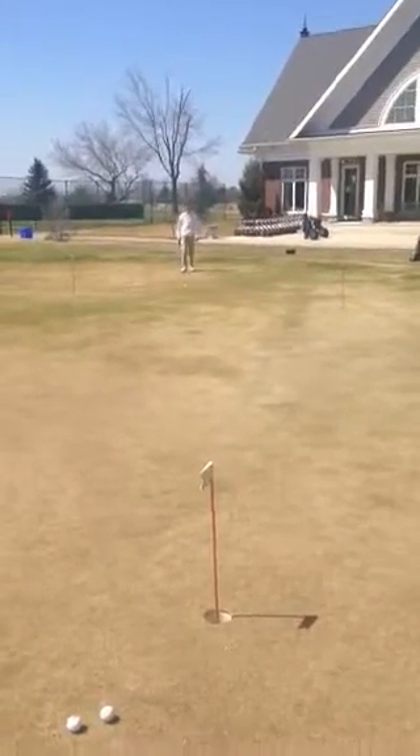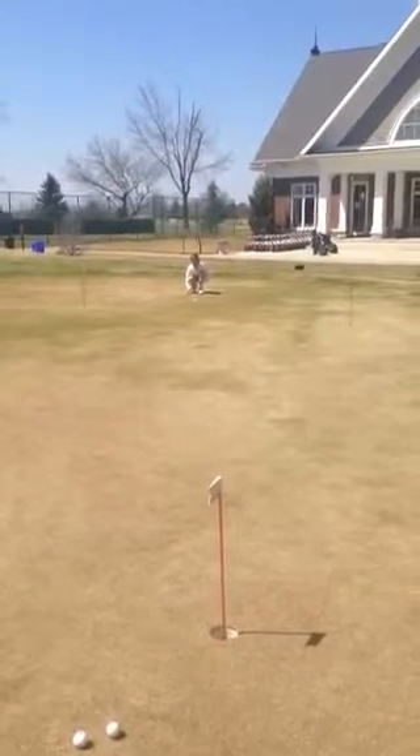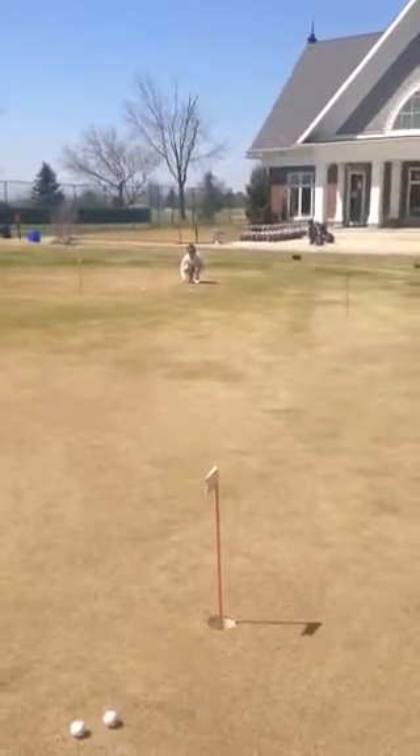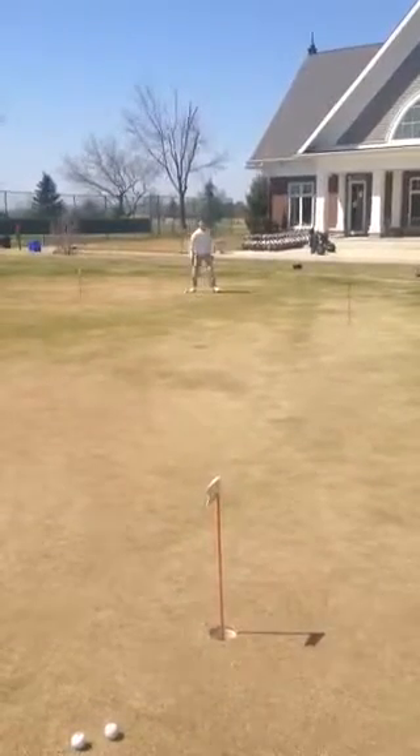This is Mike Moon at Oakville Executive Golf Course doing a little putting lesson with Lucas Poirier, one of the Junior Academy stars. We're going through a mental drill on how to read putts.